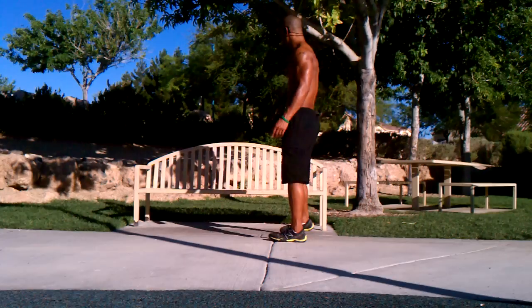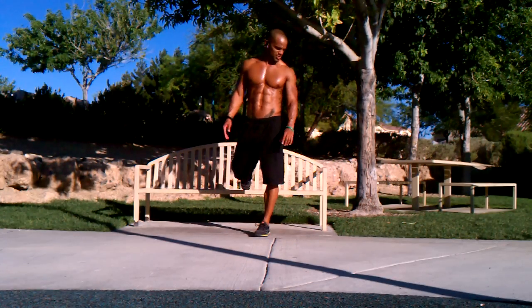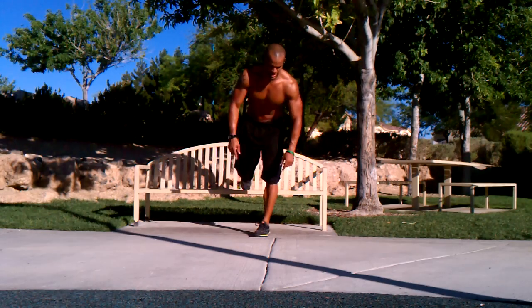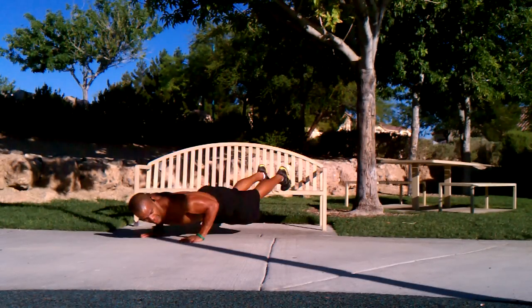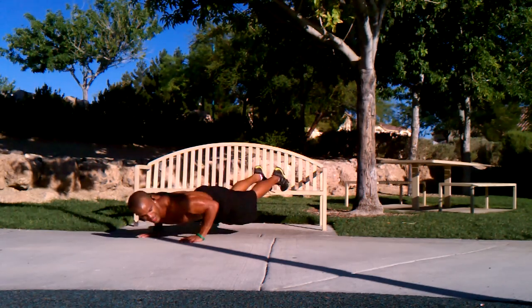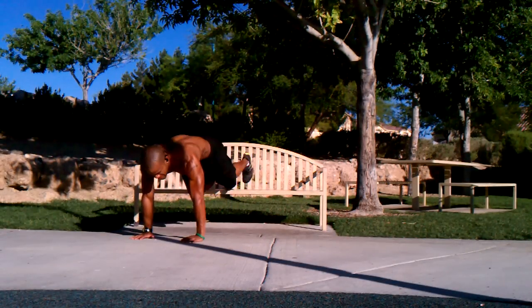So the first thing we're going to do is take the bench and put our feet on the bench for the advanced users — I'll show you the beginner version in a second. Feet on the bench, abs tight, butt tight. We're just going to do a simple decline push-up. From there, we can even go into a mountain climber to get a little cardio in.